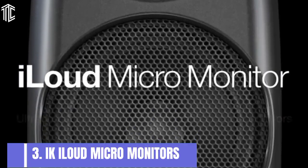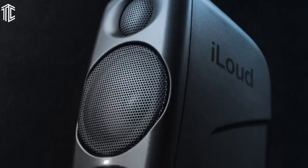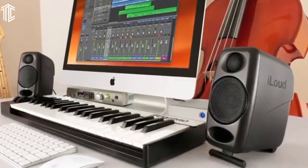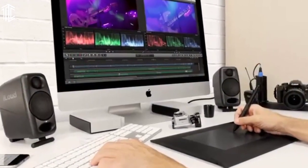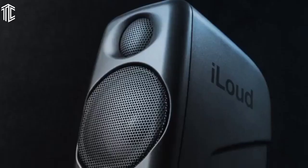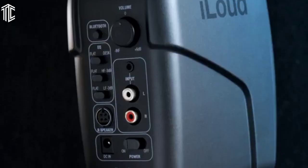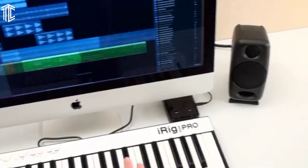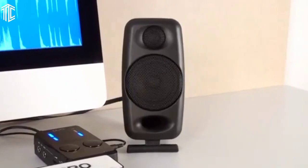Our next product is the iLoud Micro Monitors. Got a mini studio or perhaps a bedroom workstation? If so, you want space-saving and efficient speakers for your audio work. The best budget studio monitors you can pick up are the iLoud Micro Monitors. It's a pair of small desktop speakers, probably the smallest on the market. The 3-inch drivers are tiny, but they reproduce a large, booming bass with the help of neodymium magnets. The silk dome tweeters bring clarity and crispness to a whole new level.